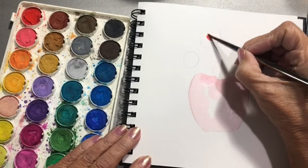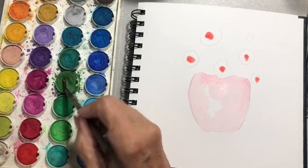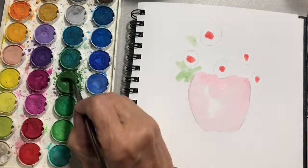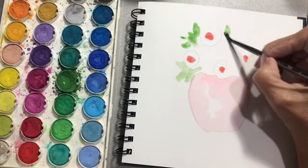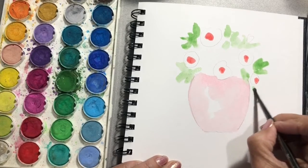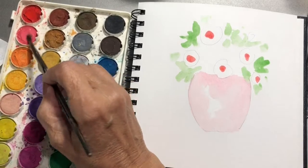When that's dry we can add some more color. Here's a deeper coral — let's just kind of do the centers. And I like to start adding some greens, add more water, splotches of green here and there.